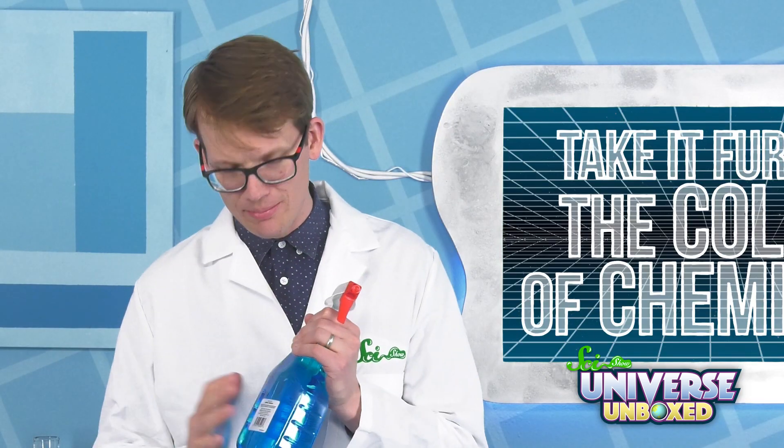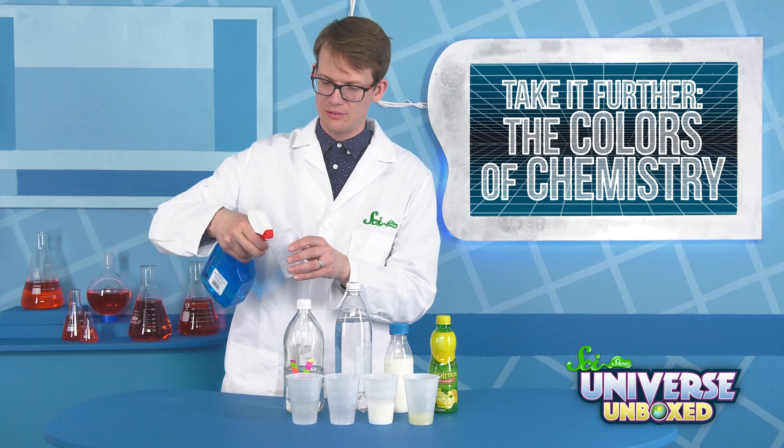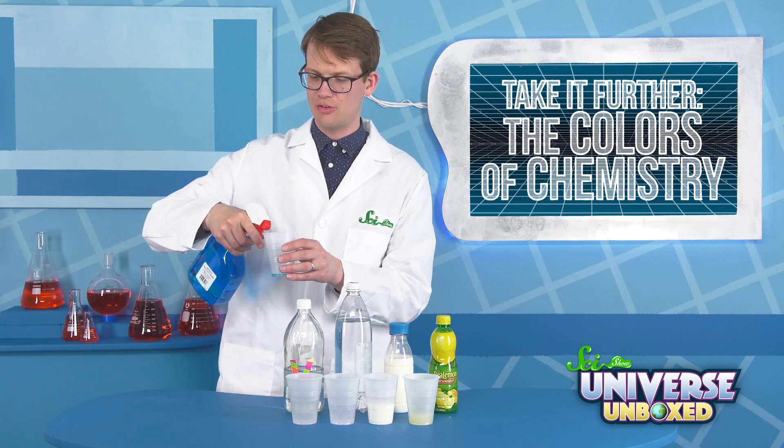I've looked at the ingredients, and I feel like we should get a better result from this. We're not going to put a ton in here, because once you put a little bit in, you'll note that there is a smell coming off of it, and that smell is ammonia, which makes me definitely think we're going to see a color change reaction here.